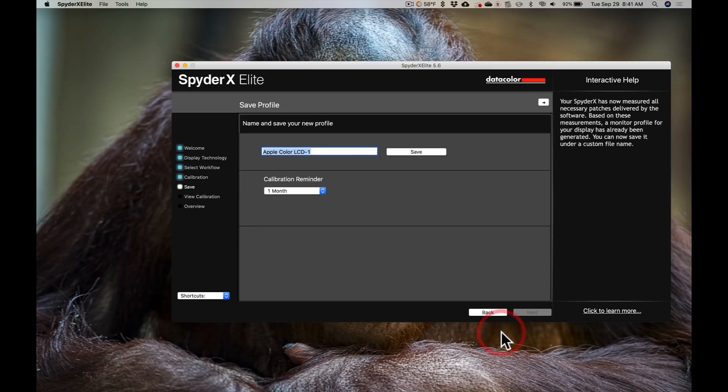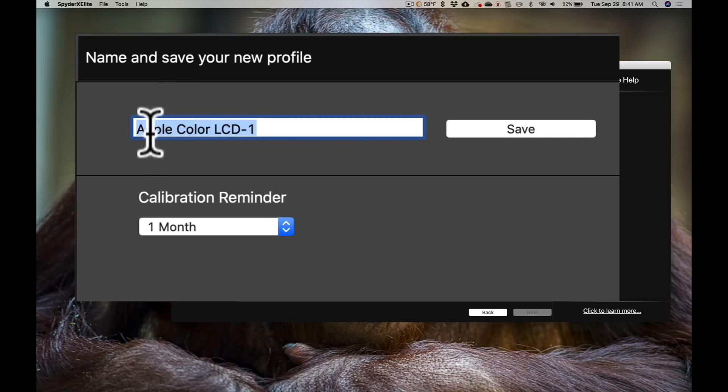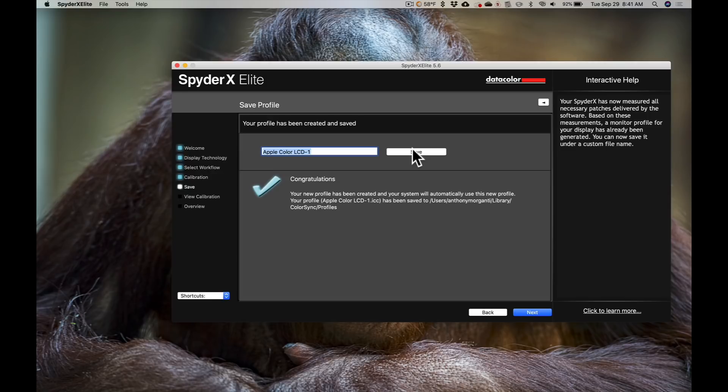It's done — measurement is completed. I'll click finish, take the Datacolor off the computer, and put the lens cap back on. It's prompting me to save my new profile, and it's called it Apple Color LCD-1. You could keep that default name or give it a new name — I'm just going to keep the default and click save. Below that there's a calibration reminder; how often do you want to be reminded to calibrate the monitor? I have it set to one month. We'll click next.